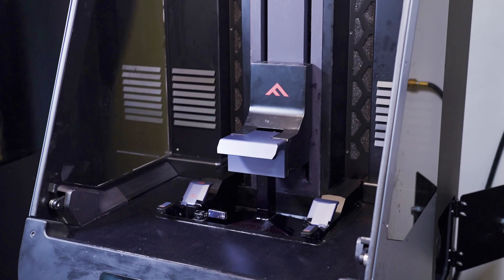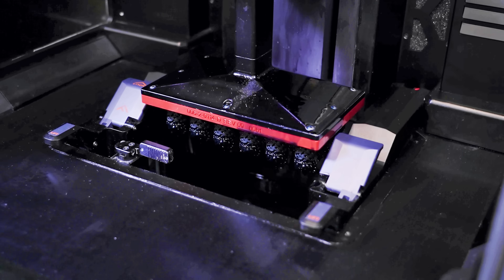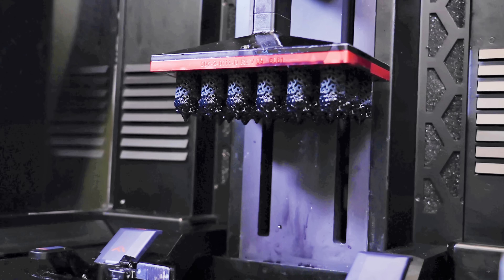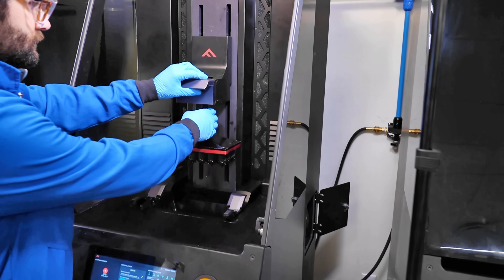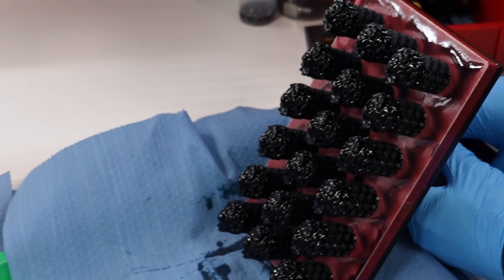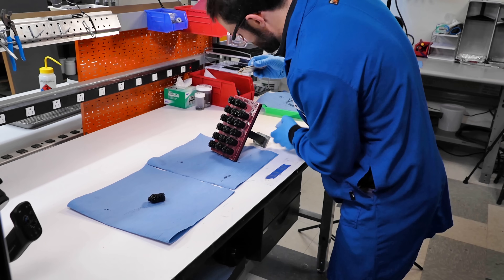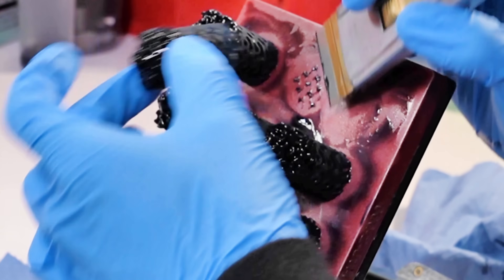Looks like the build is done. Now I'm going to take the build plate off. Phil showed me how the parts are removed from the build plate with a razor blade then washed in a solvent to remove any residual resin.